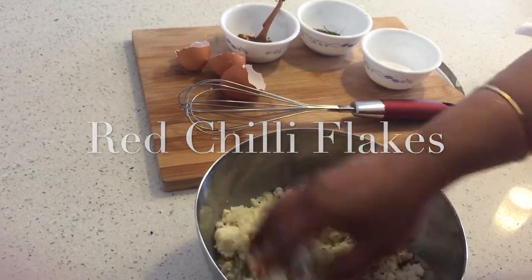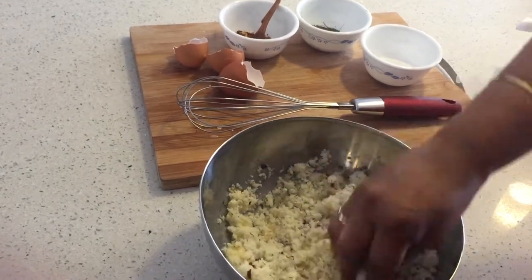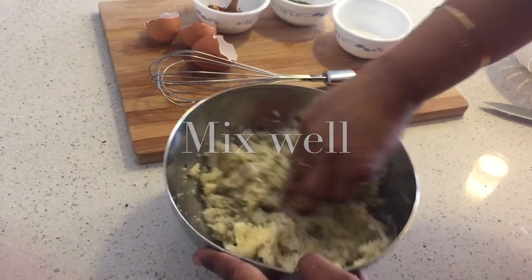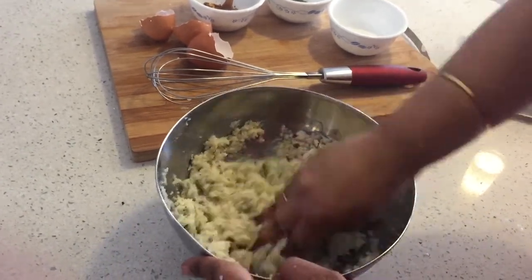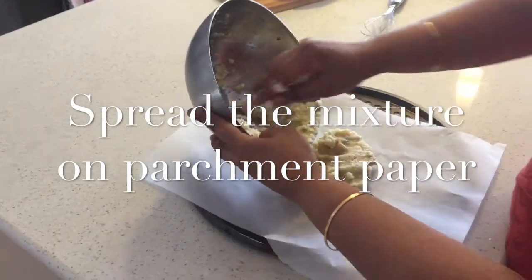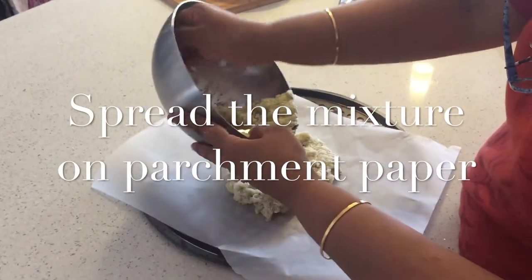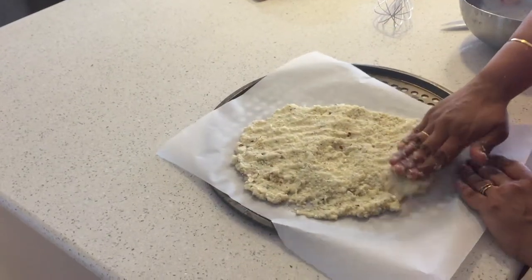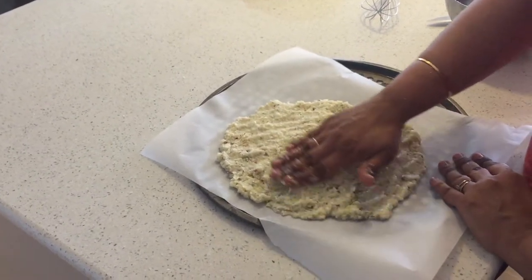Moving on with this recipe, we are mixing all four ingredients together. Mix it well so that all flavors permeate, then spread this mixture onto parchment paper to the thickness of the crust that you like.